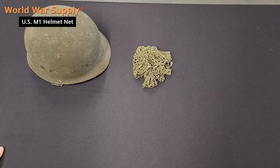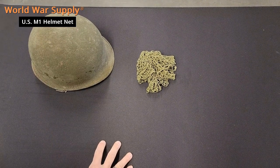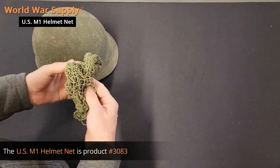I'm with World War Supply and today we're going to show you how to put the helmet net on your USM-1 steel pot. The helmet net is item 3083 on our website.